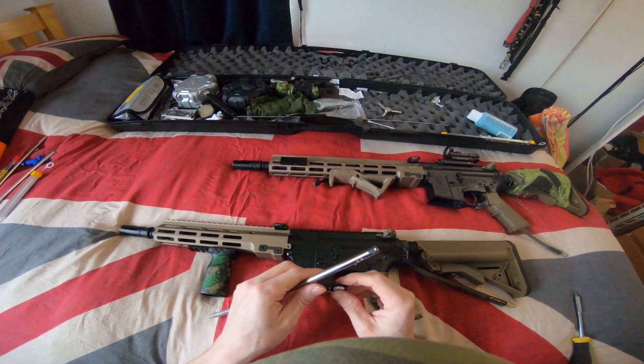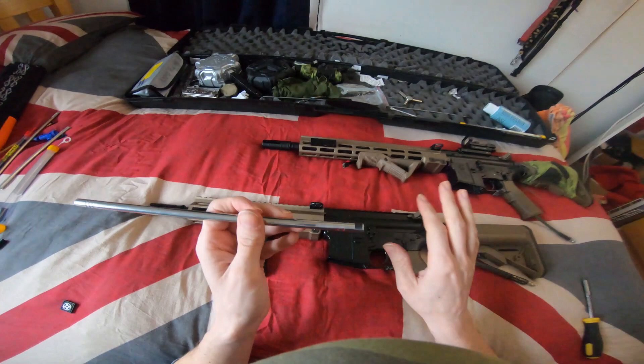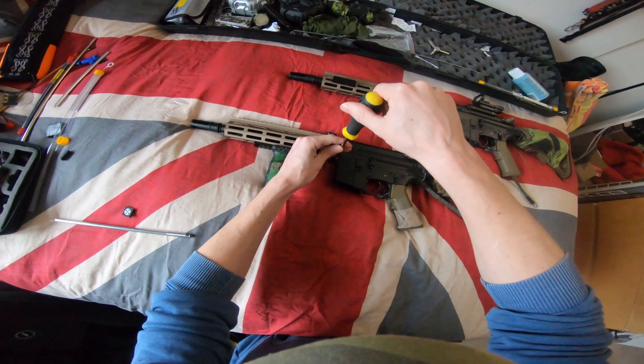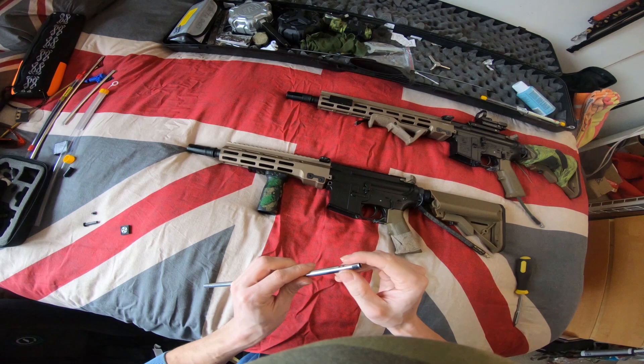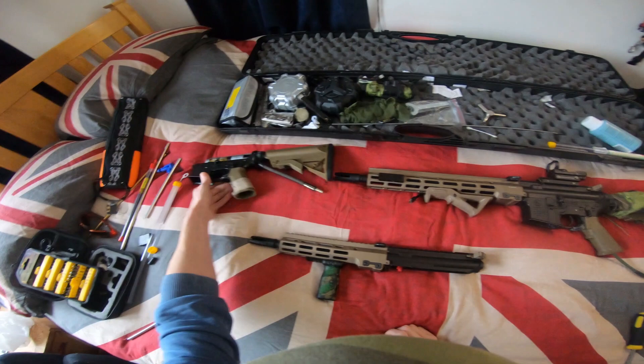Today I'll be putting my Umbrella Armory barrel into this M4. This one already has one in — it's got a maple leaf in it at the moment but I haven't used it because I'm addicted to the R-hop. We'll put this in and take it up the land to see how it performs. You're supposed to wear these in up to five thousand rounds but it worked fine after about a thousand. This one has the Kythera and the F2, so we'll put the F2 into this one today.